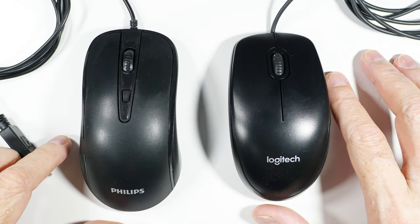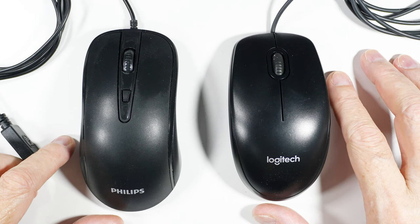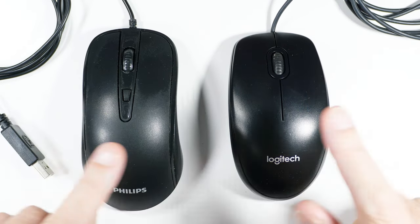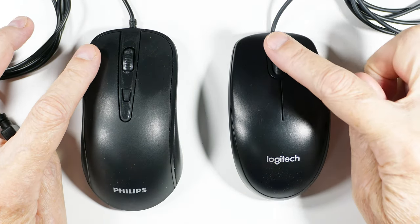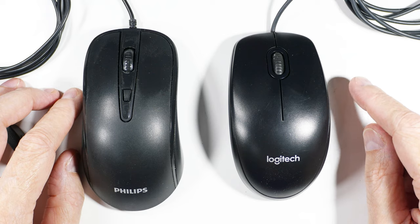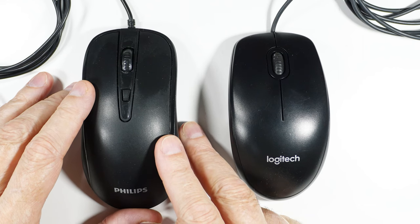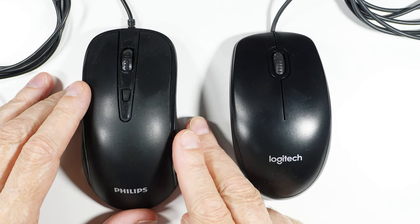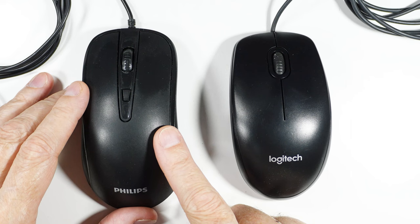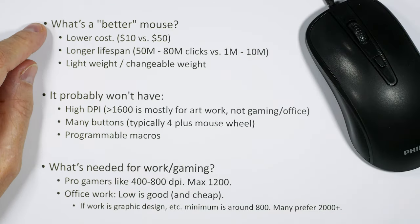I don't really like going out and spending $50 on a new mouse all the time. Whether you're a gamer or an office worker, whether you don't want to spend the money or you just get comfortable with a mouse and want to keep it — they do go bad. Both of these mice have buttons that have gone bad. Usually it's the left mouse button; on this one the scroll wheel has gone bad. They're $10 mice but I really like them. There are a few things we can do to turn an inexpensive mouse into a very reliable, even gaming-capable mouse that will last five to ten times longer at a much lower cost.